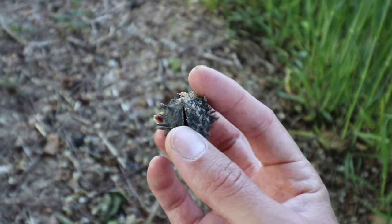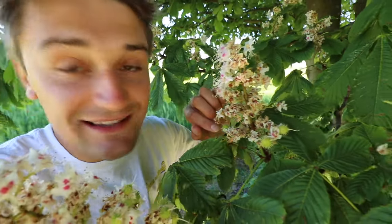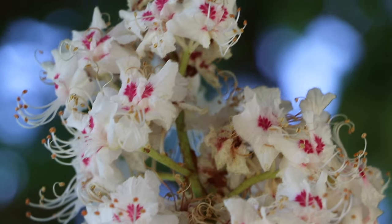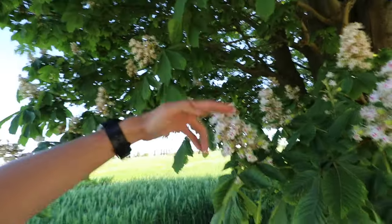In the autumn these will be hanging off the tree and they'll be bright green. If you look closely on the flowers you can begin to see the conkers coming through. One of the best ways to identify this tree in the spring are by its flowers — it has these lovely big white and pink flowers which stand up off the tree and they almost look like candelabras coming up.